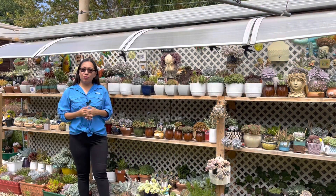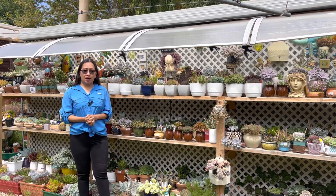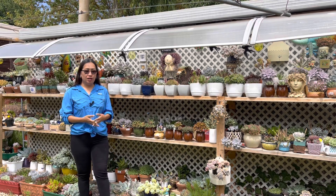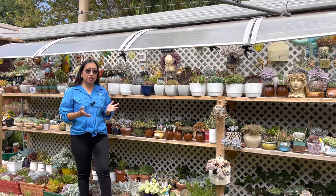Hi guys, how are you all doing? Welcome to my channel. If you're new here, my name is Ems and I'm from South Australia. In today's video, I'm going to share my first DIY shelving.